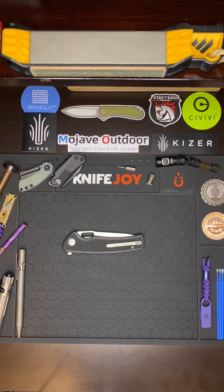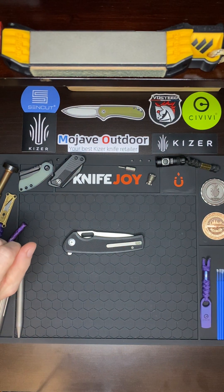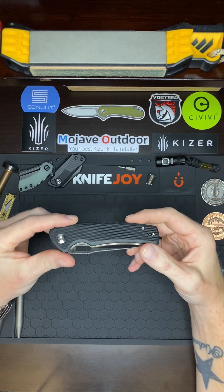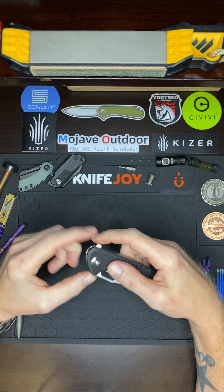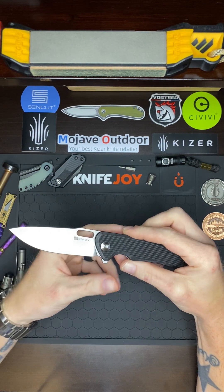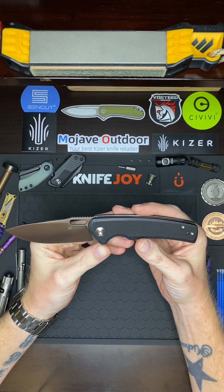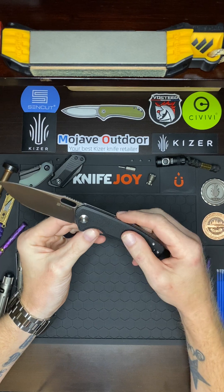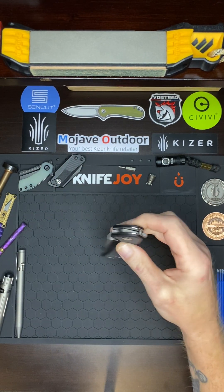What's up guys, Knife Life 116 here. Just wanted to come on today and do a short little video to bring my praises on this knife right here once again. This is the Civivi Vesperon, satin finish, black G10 scales. I like this one so much that I had to go get another version — I had to get one in the satin finish.